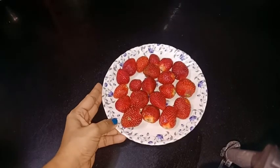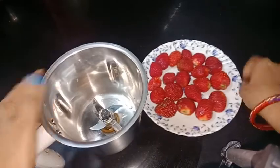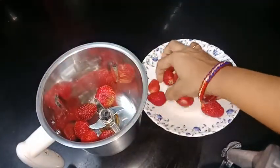I have brought 20 strawberries here. These are sweet strawberries. We will grind them in a mixer. We need to make a fine paste.